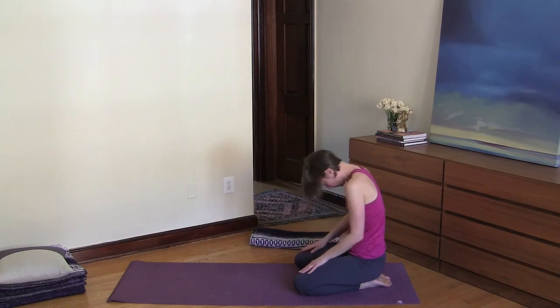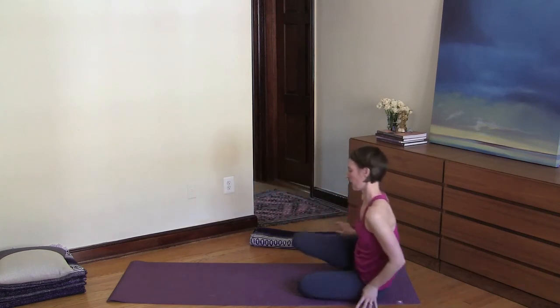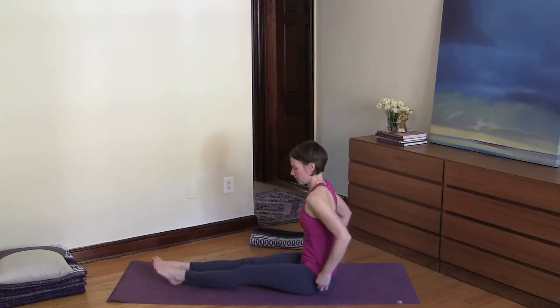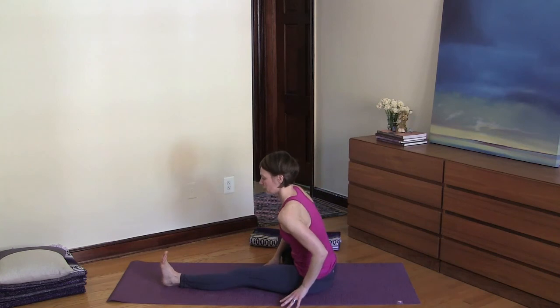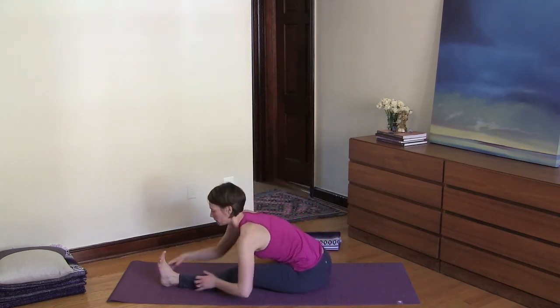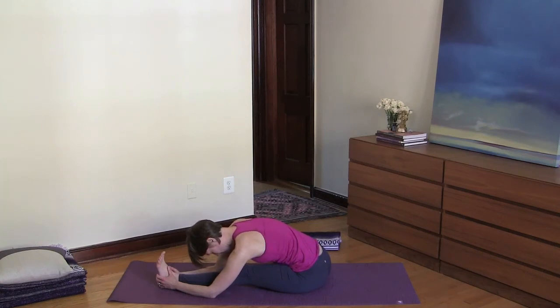Roll up to sit and extend your legs out, coming into a forward bend. Begin to bend your right knee and drop it to the side. Inhale and lengthen your spine, then exhale and fold over your left leg. Continue this image of a wave moving through your spine as you inhale, and as you exhale gently move deeper into the forward bend — without forcing, pulling, or pushing. Deep, deep breaths.